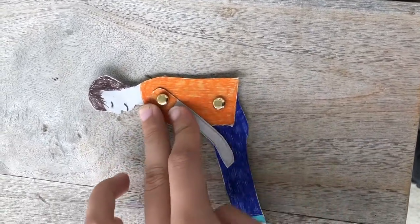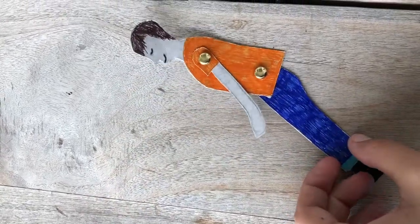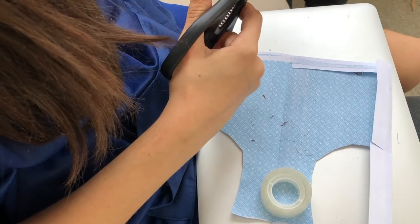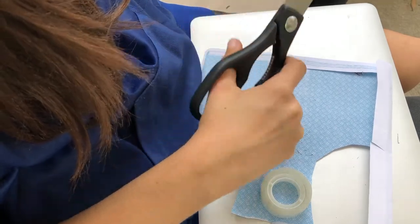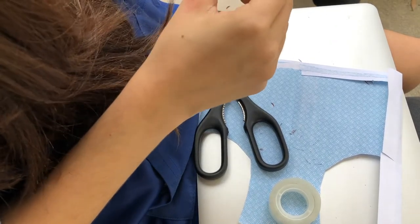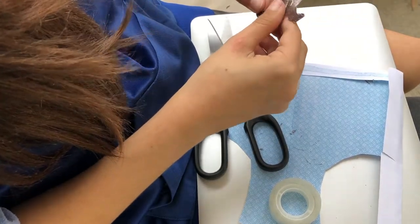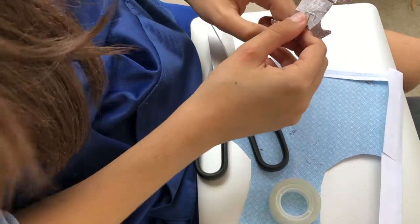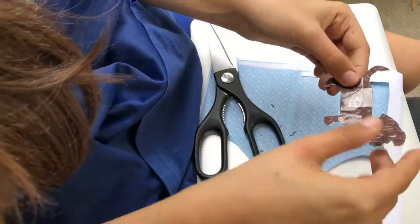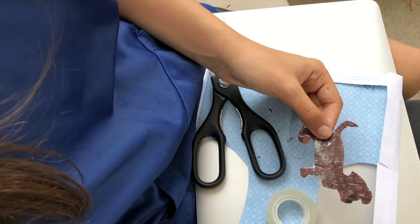You can see that the hinging because of the split pin works really, really well. Once again, you can do the same thing with thread. Now I've just made a little dog figure, and what I'm doing at the moment — although you can't quite see it — is sticking him together, because I did two different dogs so both sides would look exactly the same. And now here they are together.